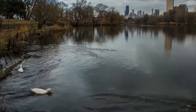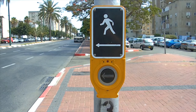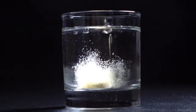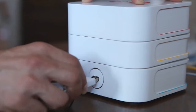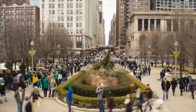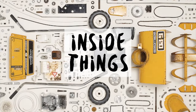Our modern day-to-day lives are made of countless interactions with the objects we encounter, from the tiniest particles to the biggest structures. Join us as we explore the inside workings of the world around us. This is Inside Things.